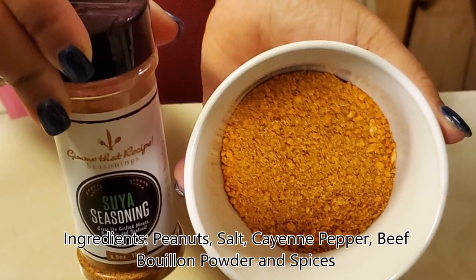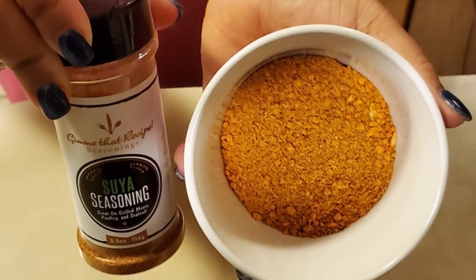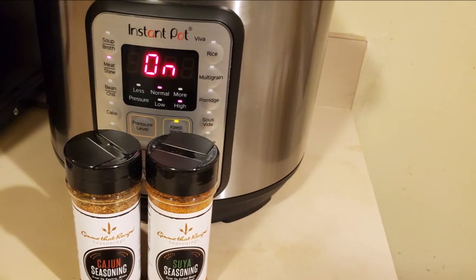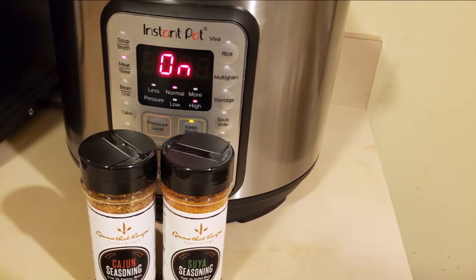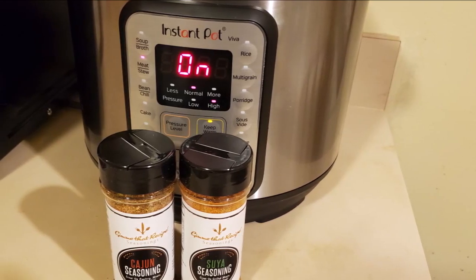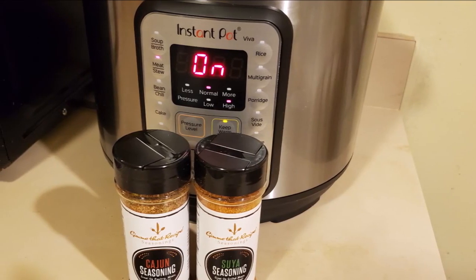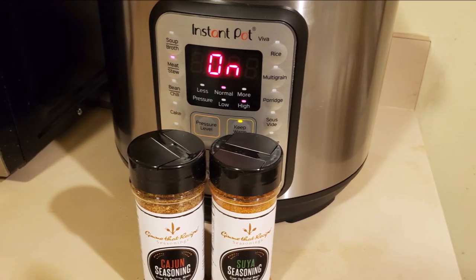Suya is a popular grilled meat in West Africa, and suya seasoning is considered the chief of the meat spices in West African cuisine. I will leave a link to Gimme That Recipe's YouTube channel in my description box below, along with all the details and information on how you can purchase these seasonings. So without further ado, let's get started.